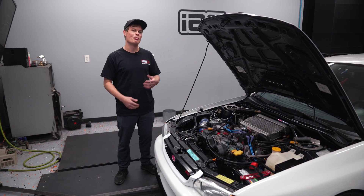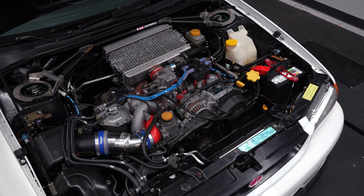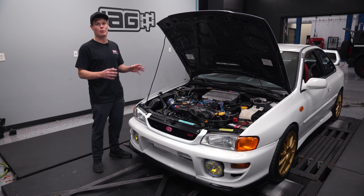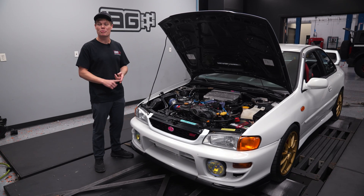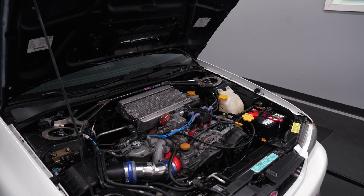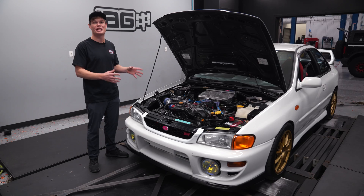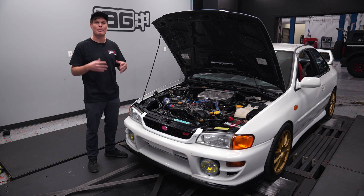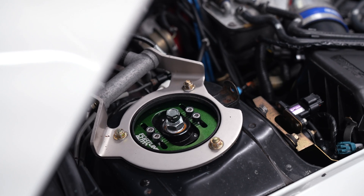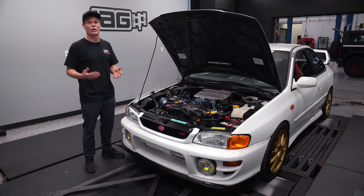Before we get going with the dyno, let's talk a little bit more about the engine swap. It's got a JDM version 5 EJ207 with a VF28 ball bearing turbo, and it also has a couple of period correct mods including a Zero Sports cold air intake, a Sims high flow catted downpipe and Sims equal length headers, even the JDM radiator and the JDM ECU. So this thing truly is a representation of a Japanese version 5 STI. Really that's the reason why we have the car on the dyno today — to find out how the car is running and if it needs a new tune now that it's running on US gas.